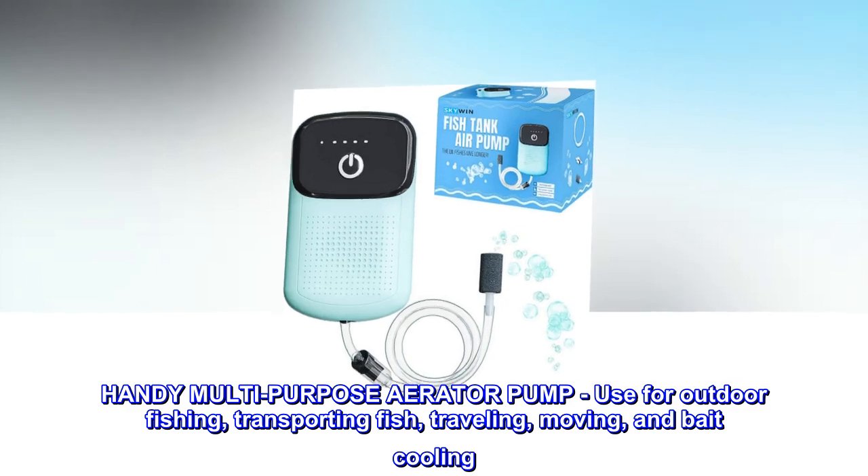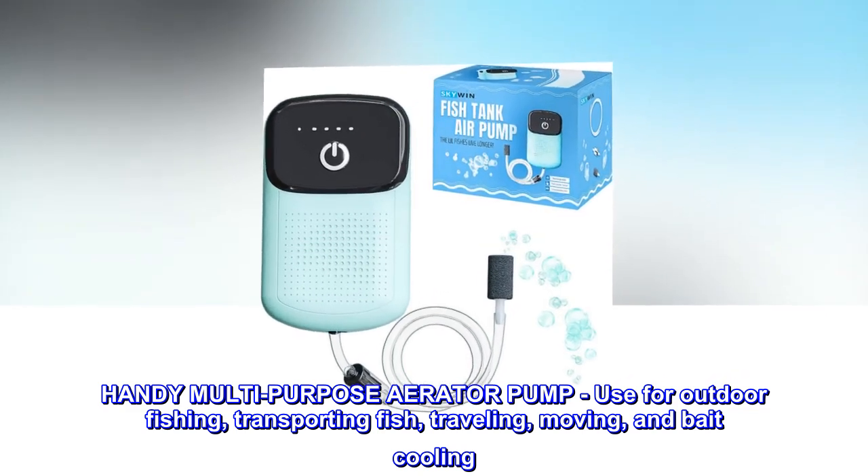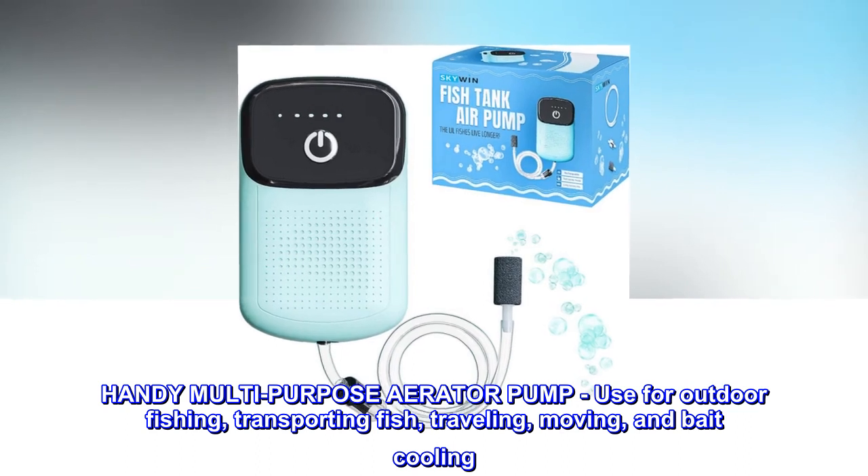Handy multi-purpose aerator pump. Use for outdoor fishing, transporting fish, traveling, moving, and bait cooling.